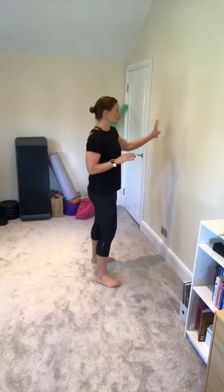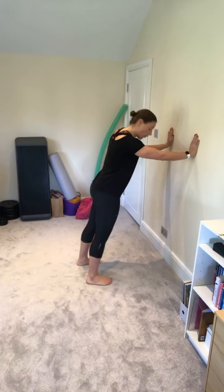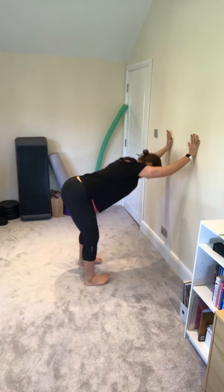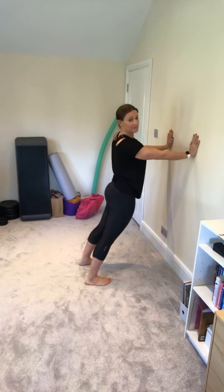So a bit of mobility for the upper back and shoulders. You're going to need a wall. The first thing you're going to do is simply pop your hands onto your wall at about chest height, walk back a little bit and bow. You'll just drop yourself down through your arms, and then as you come up allow the hips to move forward, so you come into a slight back bend.